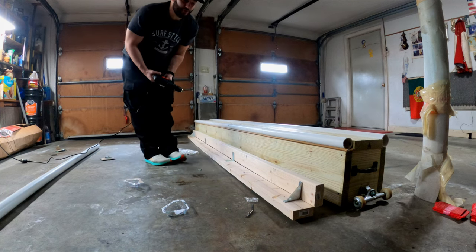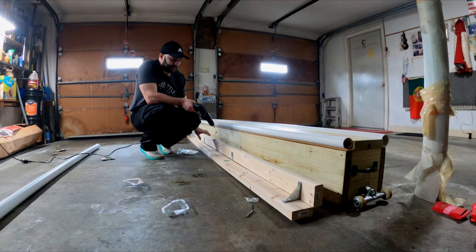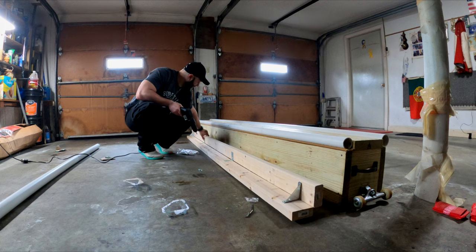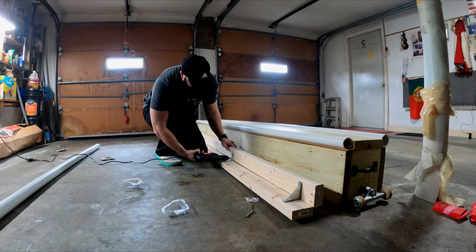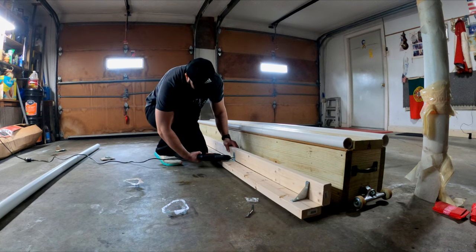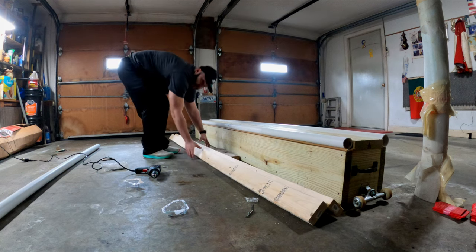At this point you might notice an inconsistent gap where the gaps at the ends are a little tighter than the gaps in the middle. Look for the bracket with the biggest gap and screw that one in first. It doesn't make a huge difference, but you want it even all the way through. And that's the base — flip it over and get ready for the next step.